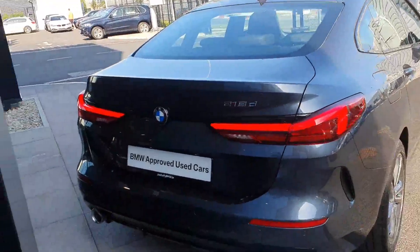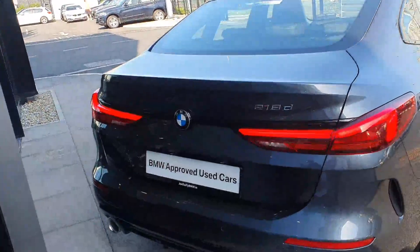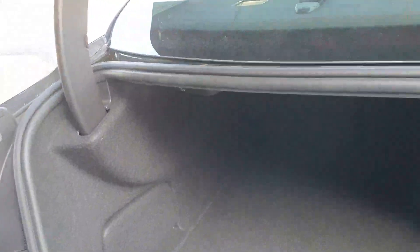This car also comes with parking sensors front and rear which make it very easy to park. You can open the boot using the key fob and there's plenty of space inside here. You can also create more space by folding the rear seats, and you have another storage compartment underneath as well.